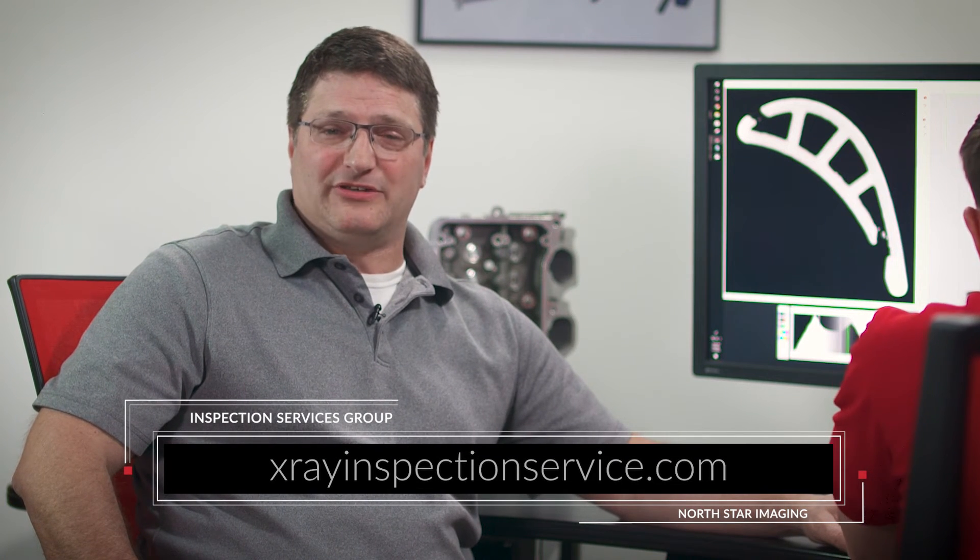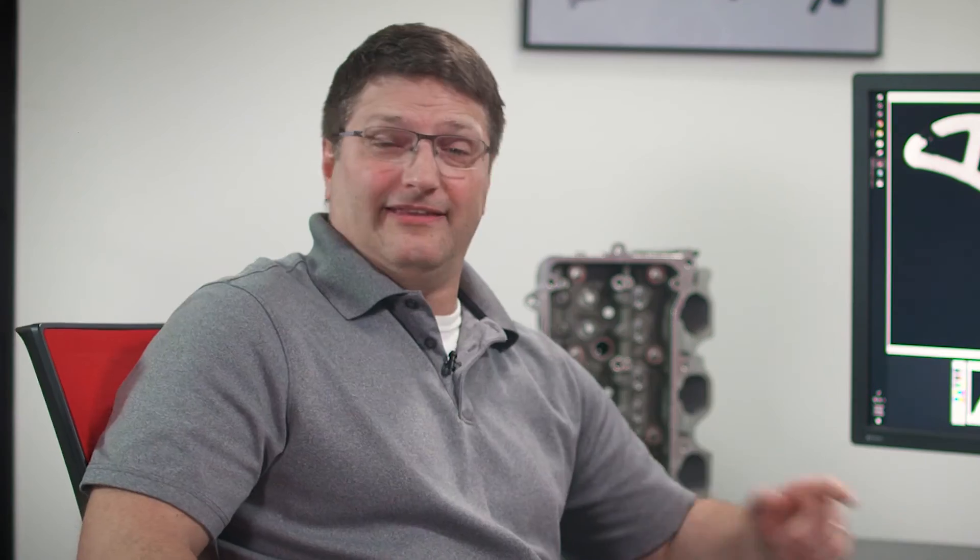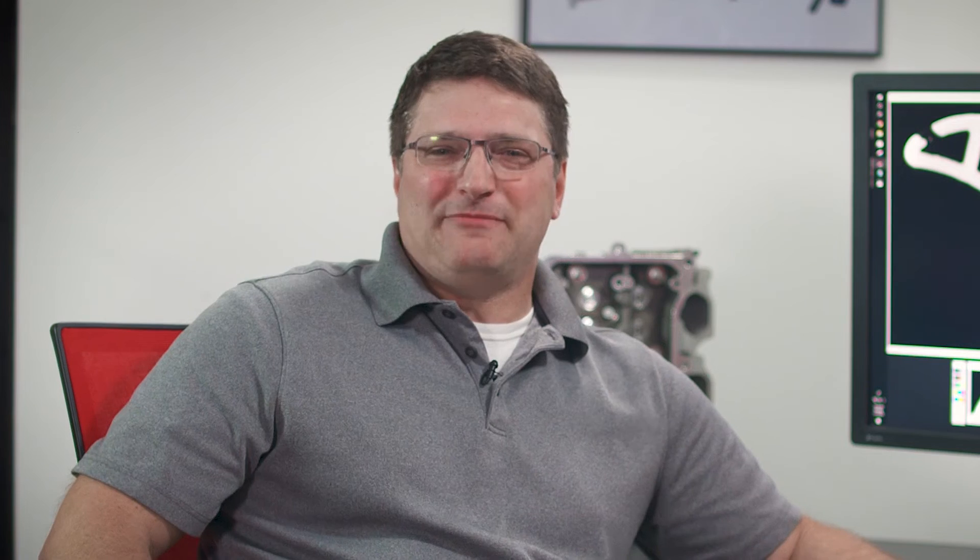This has been fascinating, Matt. Thanks for showing us a scan of a 3D printed part. It was my pleasure, Dave. I hope it's been interesting to see another use of product scanning here at Northstar Imaging and how they can help in your R&D, product development, or QA process and testing. For more information, contact the Inspection Services Group at Northstar Imaging at x-rayinspectionservice.com. So what are you going to scan next time? Maybe our viewers should decide. You can email marketing at 4nsi.com and tell us what product you'd like to see scanned on the show. Thanks for watching, and more Insight next time.